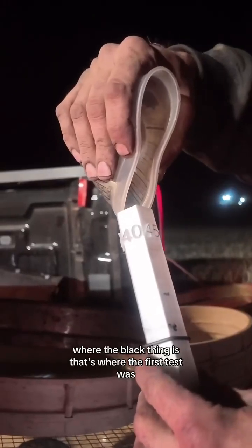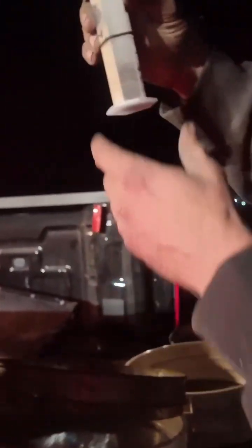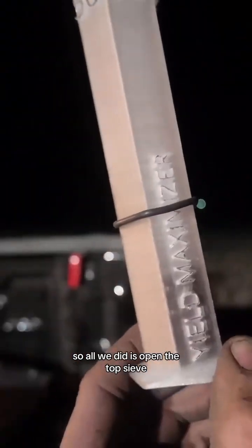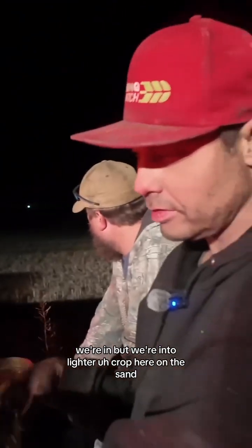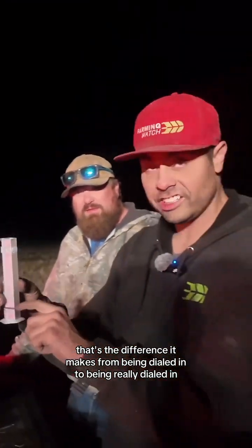Where the black thing is, that's where the first test was. All we did was slow the rotor down and there was half as much. All we did is open the top sieve from two and slowing the rotor down — but we're into lighter crop here on the sand. That's the difference it makes from being dialed in to being really dialed in.